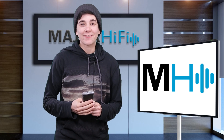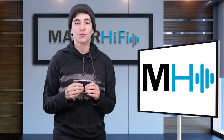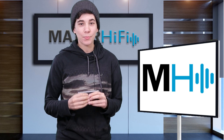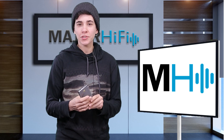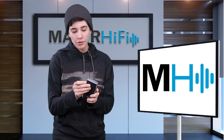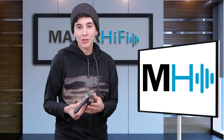Hello fellow audio nerds. I'm Steph and this is Major Hi-Fi. I recently got my hands on this really awesome DAC amp combo and I wanted to share it with y'all, because not only is it relatively affordable but it also has a lot of unique features. This is the Fiio Q5.